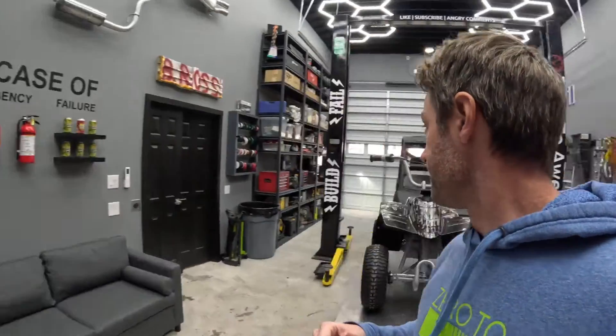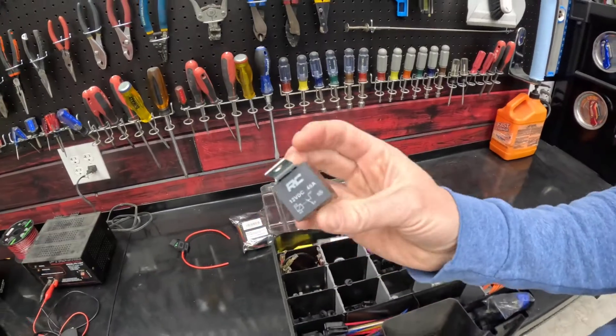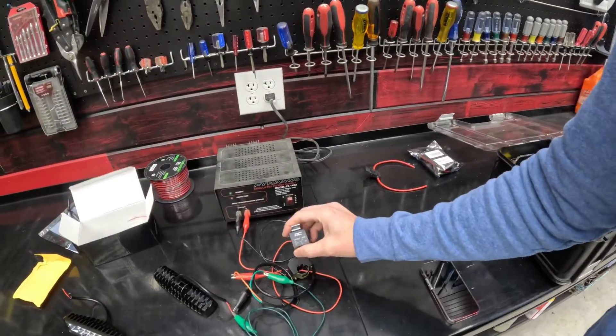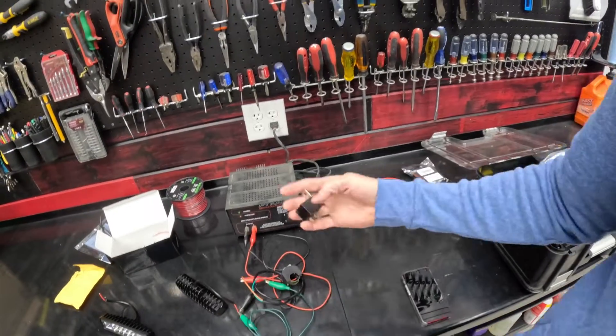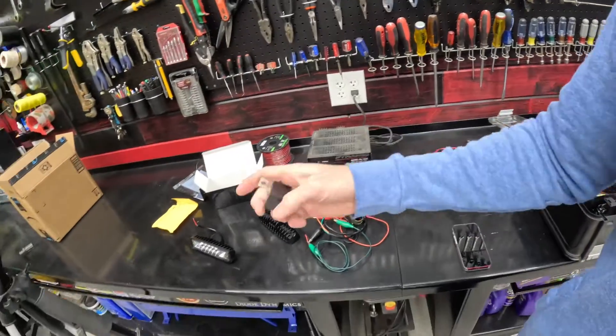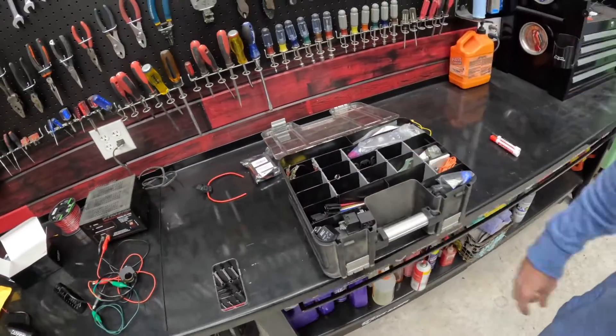If for some reason you exceeded the rating of your switch, all you would do is pull out one of these guys — this is a relay. Basically, all a relay is is a heavy-duty switch. Our switch would trigger the relay, and then the relay would actually transfer the power from the battery to your lights. But we don't have to worry about that today.